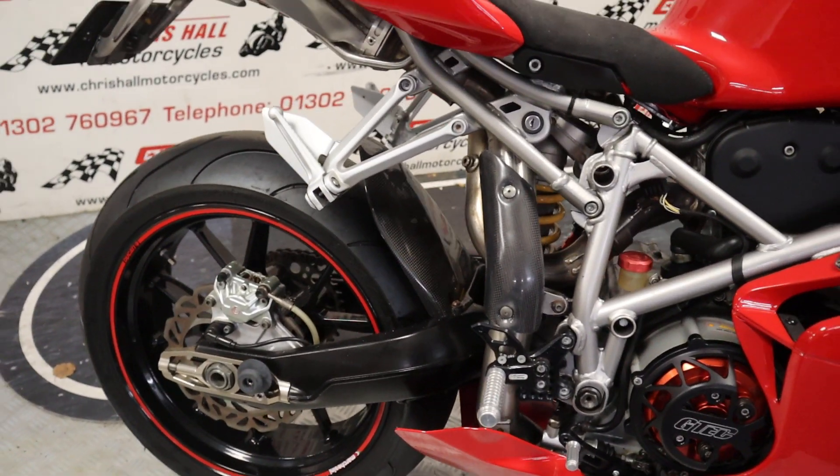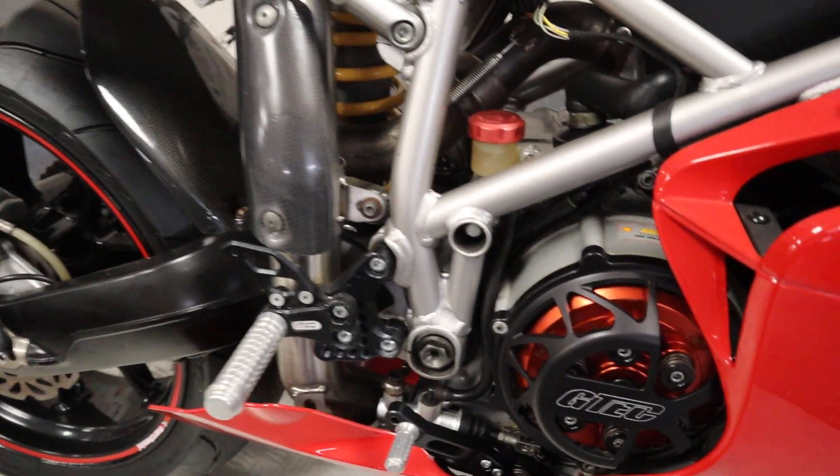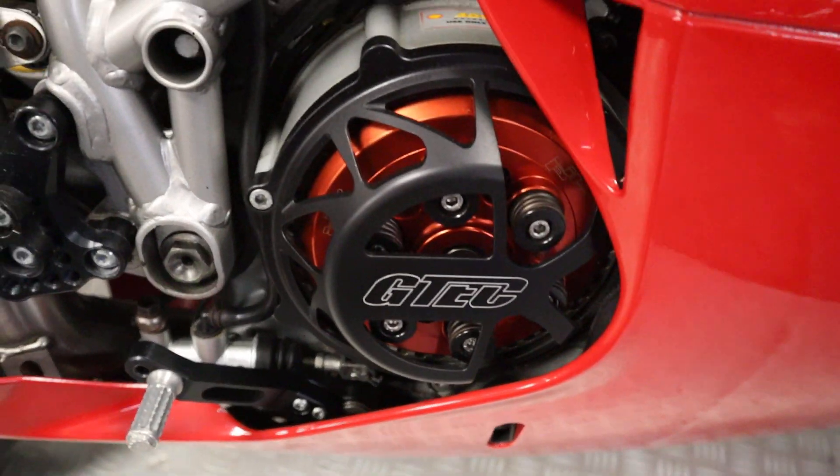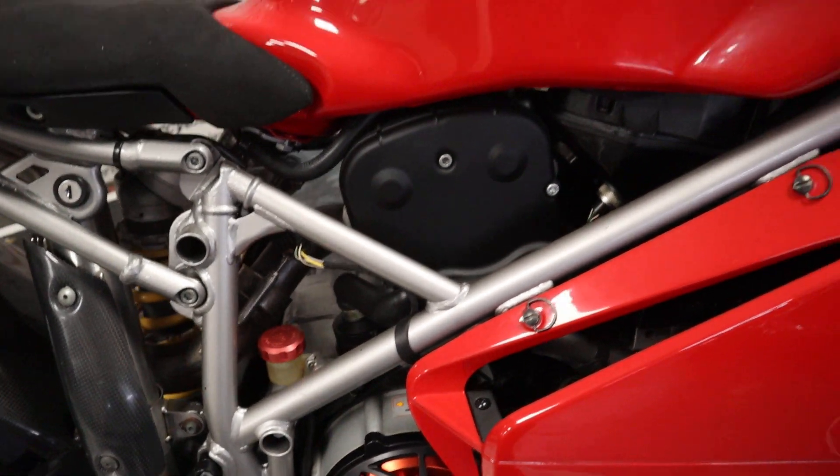With front and rear paddock stands - so that is one thing I do need to remember. We've got the Gtech open clutch cover, which is fantastic. Now we're not going to be starting this bike and I've left this little note on here.